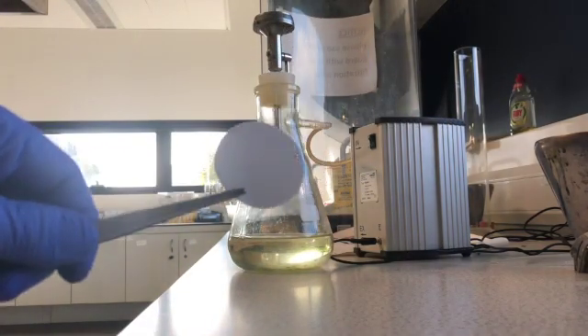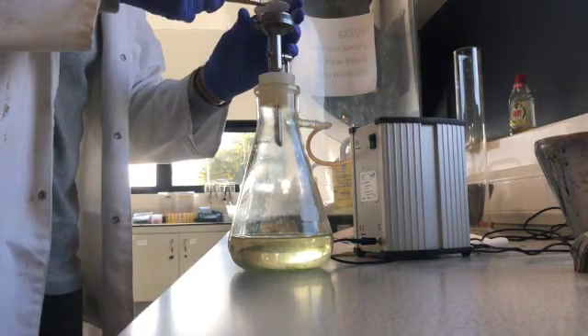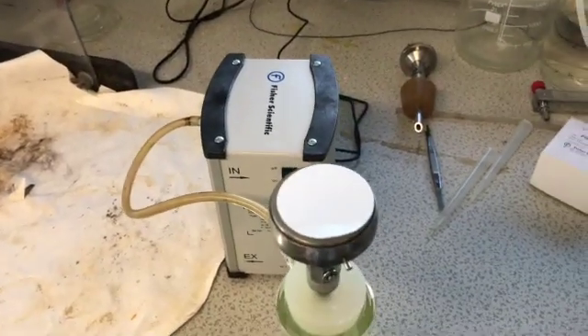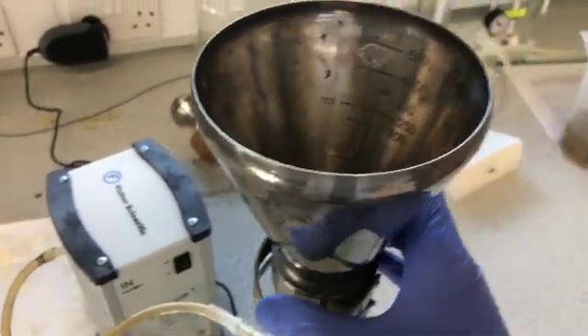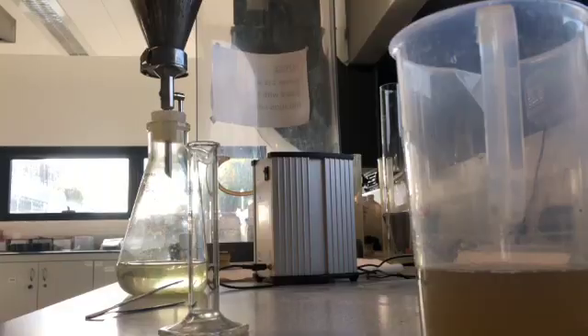Once the weight is taken, we put it onto a filtration apparatus much like this. The very top of it is a ceramic disc and the filter paper sits on top of it. We then put the sealer directly on top of that to contain the water as it pours through it.